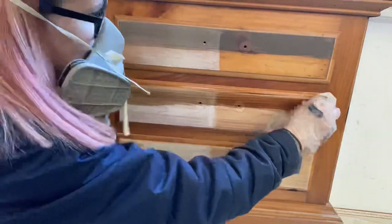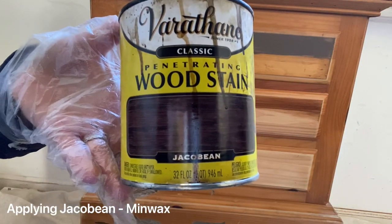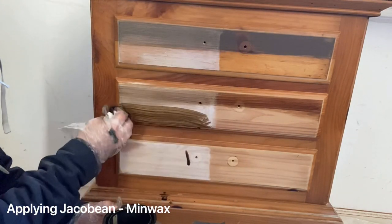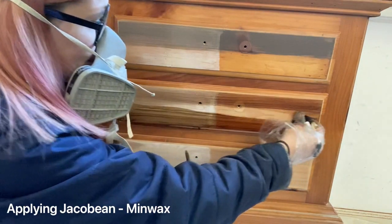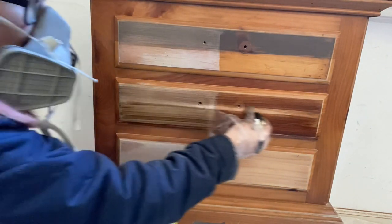Here I am applying Aged Oak. I think this was my favorite in this showdown of stains. I really like the cool tones of it and it doesn't bring out any red in the wood.